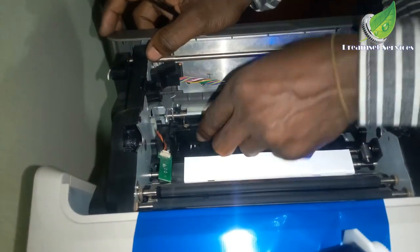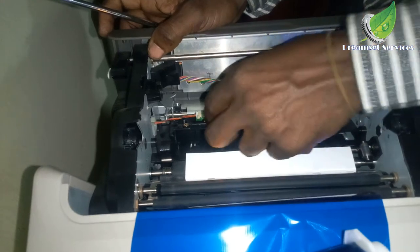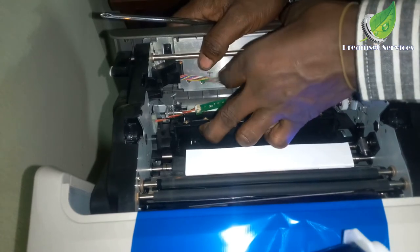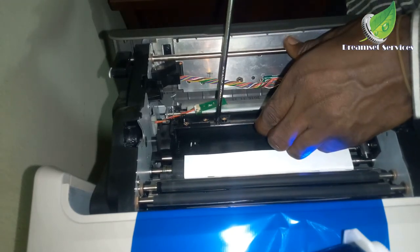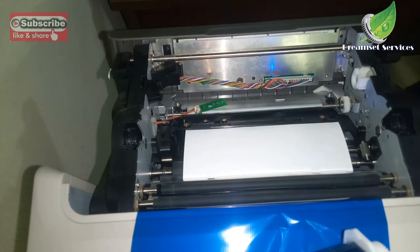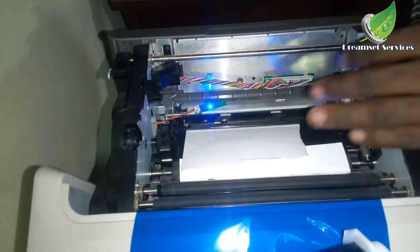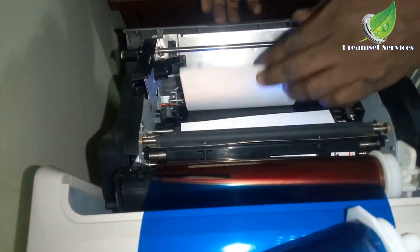I'm going to check the paper passage. I'll get another piece of paper and push it through the slot where the paper passes through, just to be sure that particular area is free and that nothing is holding or blocking it. While working on this area of the photo printer, you have to be very careful because this section has a lot of sensors attached to it. I'm going to pass a piece of paper through the passage and see if the sensor detects it. You can see each time I pass this paper through, the sensor keeps flashing its light, which means it can detect paper normally.